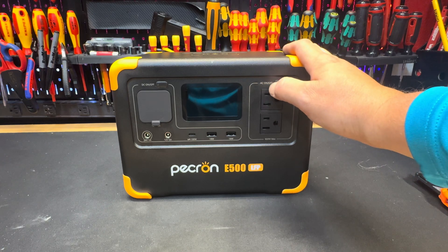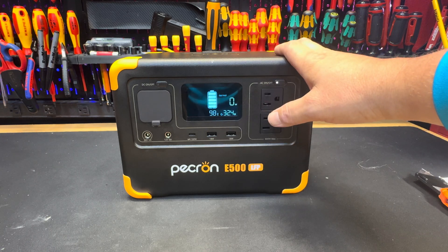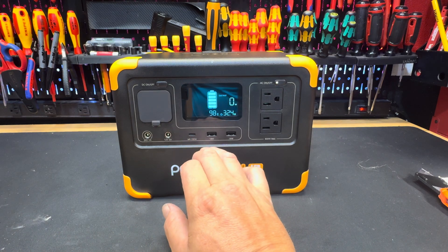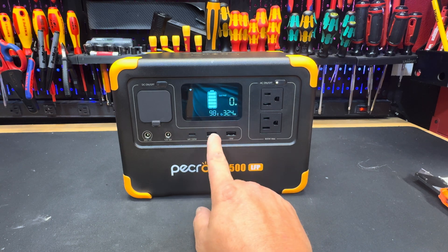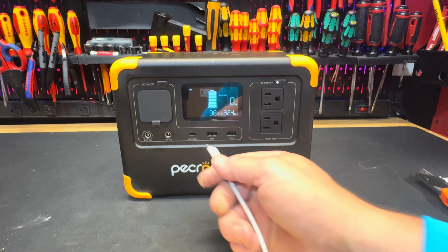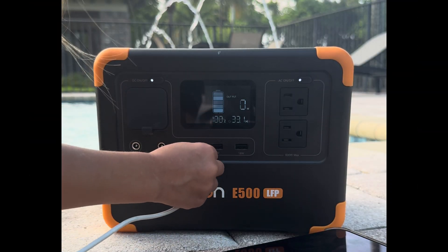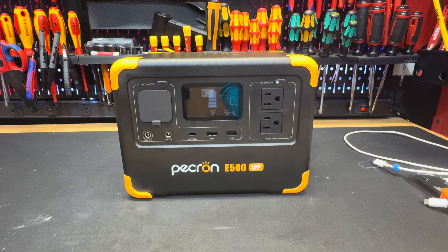Right here you have AC on and off, and DC on and off. Click the AC on and you can hear the fan kicking in. You have your USB-C plug which is 100 watts, an 18-watt USB-C, another USB, and another USB. You can plug in your iPhone charger right into the USB-C and plug it into your iPhone or whatever you have to charge. It charges your iPad just perfectly.